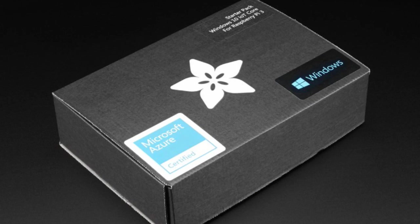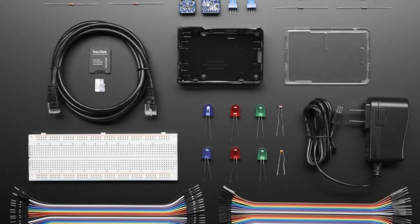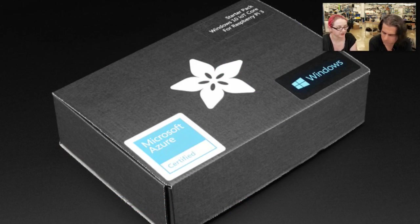Next up is some updated products. This is the starter pack for Windows 10 IoT Core for Raspberry Pi 3. We were using it for Raspberry Pi 2, and now we've updated to Pi 3. The neat thing about Pi 3 is you get a much faster processor — it's a quad-core, higher frequency — and it has built-in Wi-Fi. So we don't include a Wi-Fi adapter anymore. You get an SD card, but you'll have to download the image. They'd prefer people to grab the most recent version when they start.